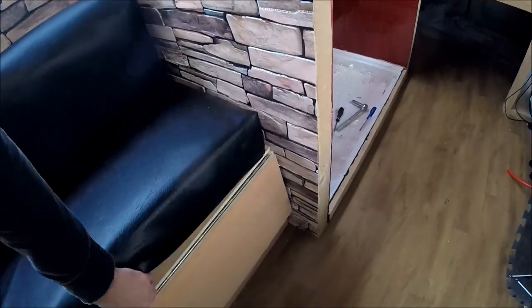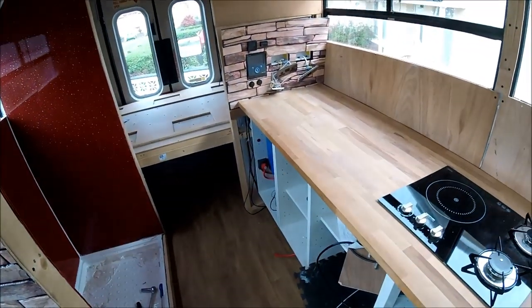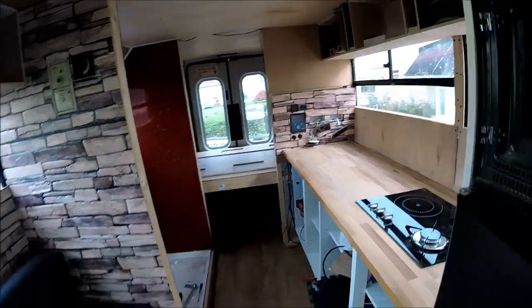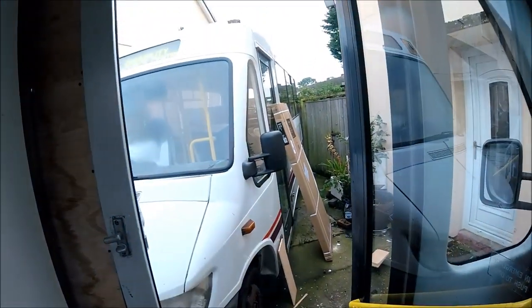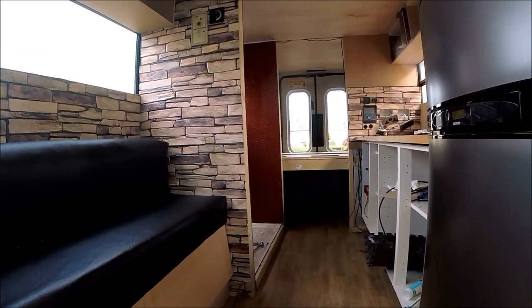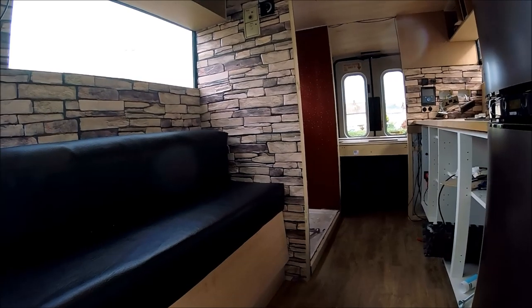Once the electrics are fully finished in the cupboard I'll also be able to show the Truma water heater underneath — it's all plumbed in, all wired in, all the water pipes connected. It just needs the final electric plug wiring on and then it can be tested on electrics, as I've already fired it up on gas and it works fine. The build is progressing really nicely — hopefully within a month or two it should be fully finished, and then I'll be able to start my next build. There's already another bus waiting to be started.